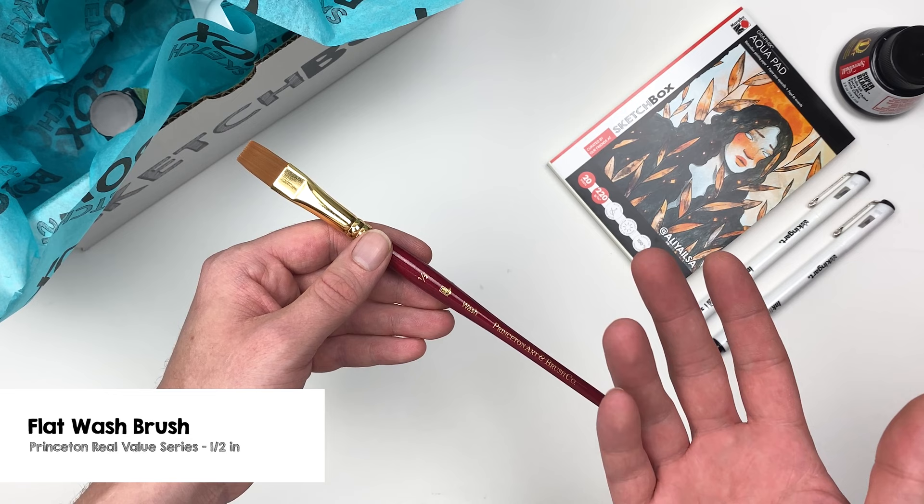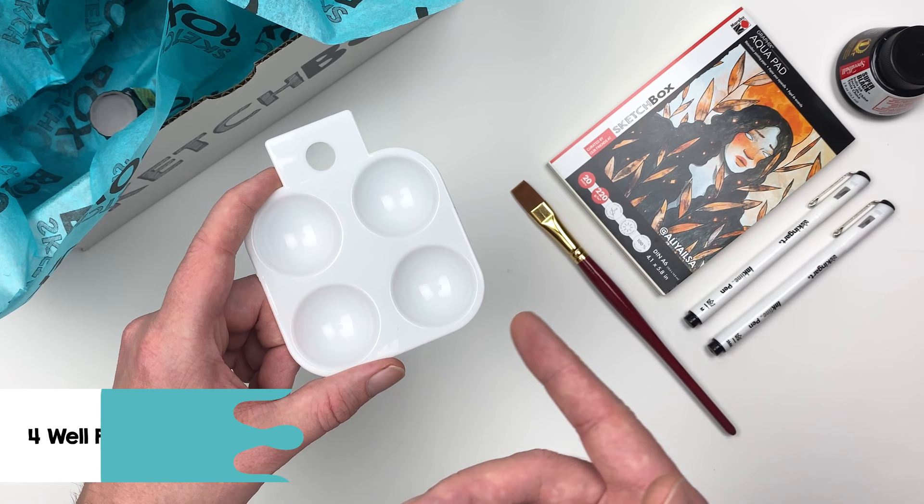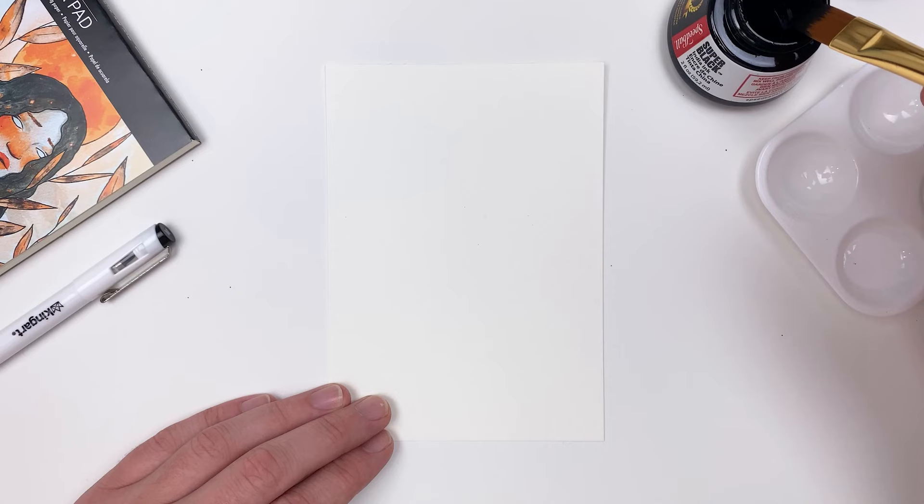For our brush we have a half-inch flat wash from the Princeton company. These brushes are great — they allow you to fill large areas fairly quickly. Let's also grab the 4-well palette included in this month's box so we can mix some values and keep them separate from each other.